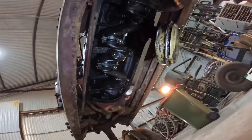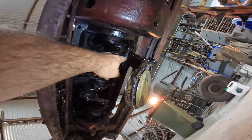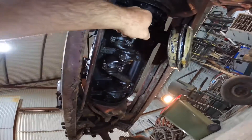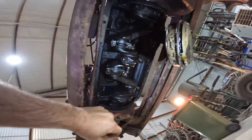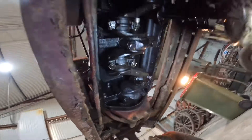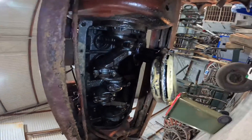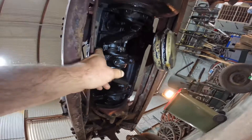We've got the sump off. You can see the oil pickup here, the oil pump up here, the timing gears up here, three main bearings, and the connecting rod bearings that go up to the pistons. It all looks pretty good in here — it's dirty, so it looks like it hasn't had enough oil changes, but it doesn't look like we've had too much water in here over time.